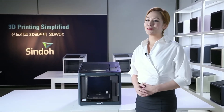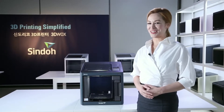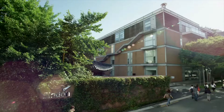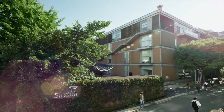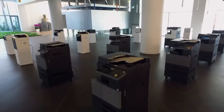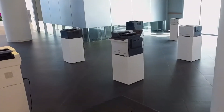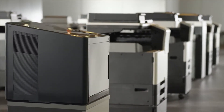This is Sindoh's first 3D printer, 3DWOX DP200. 3DWOX is the most user-friendly product, simplifying 3D printing down to its core. Since its foundation in 1960 in Seoul, South Korea, Sindoh has been a renowned company focusing solely on designing 2D printers. Sindoh has successfully accumulated its 2D technologies into 3D printing and developed its first 3D printer, the 3DWOX DP200.